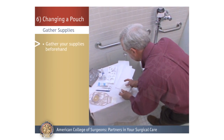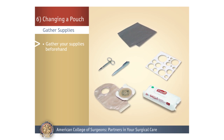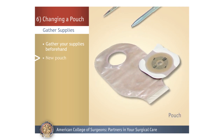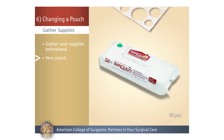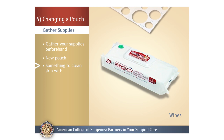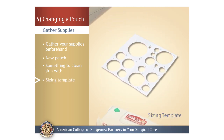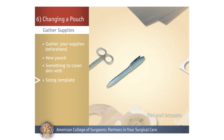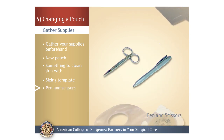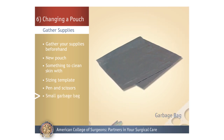Gather Supplies: Changing your pouch system is much easier when all your supplies are handy, so the first step is gathering everything you'll need: a new pouch, something to clean your skin such as a damp washcloth or wipes, a sizing template to measure your stoma and size the opening, a pen to trace the size of your stoma, scissors for cutting the opening, and a small disposable garbage bag.